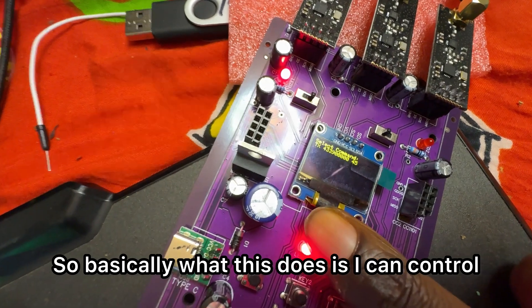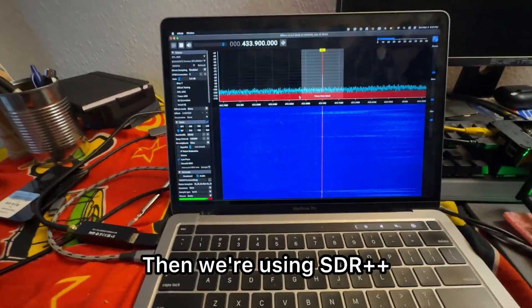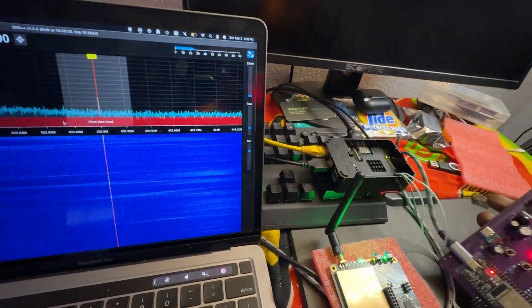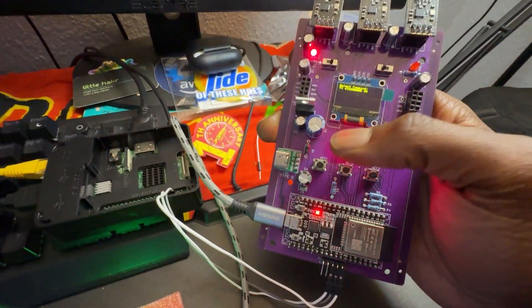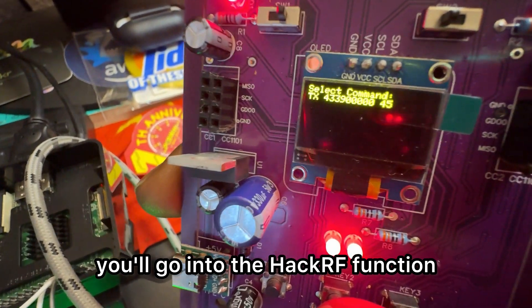The HackRF is connected to the Raspberry Pi, and then I'm connecting it to my router so I can use SSH to get into it. Basically I can control really any frequencies, but right now I'm just testing it on some lower ones. We're using SDR++ to analyze with this SDR dongle. The idea is that I'm going to combine these three components — the HackRF, Raspberry Pi, and Star Beam — into a nice all-in-one case.